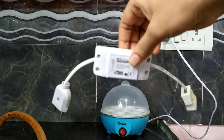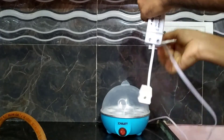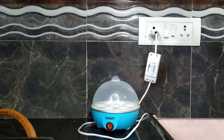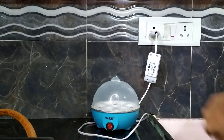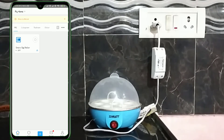Now I am going to add this Sonoff basic switch in between the AC power socket and the egg boiler. For that, I have added the required male and female plugs to the Sonoff to connect them together. Let me turn it on — it will take 2 to 3 seconds to boot up and connect to my home Wi-Fi network, as I have already configured it. Now let's open the eVLink Android application. As you can see, I have already added this Sonoff to the application and named it Smart Egg Boiler.